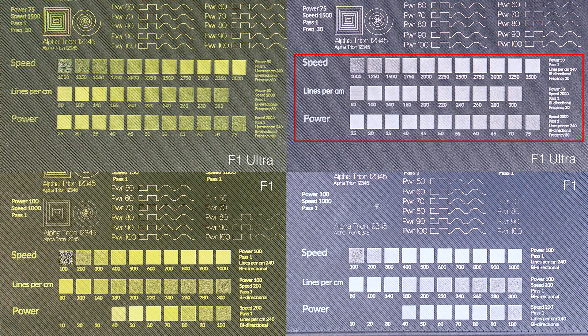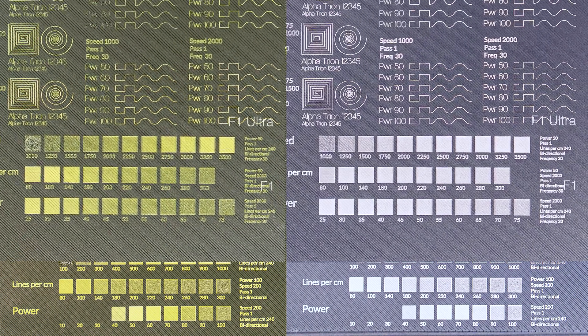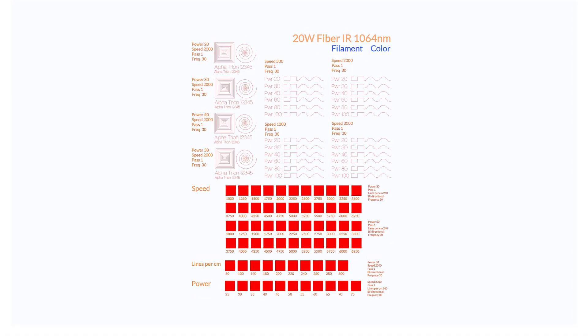Another aspect we noted was that nearly all the engraving test squares for the gray filament looked nearly identical, while the test squares on the other filament plates ranged from the lightest peak contrast then progressed to increasing degrees of melting and scorching. There didn't seem to be anything leading up to the peak reflecting lower heat exposure. Similarly, when we examined the score test setting results, there was very little variation.